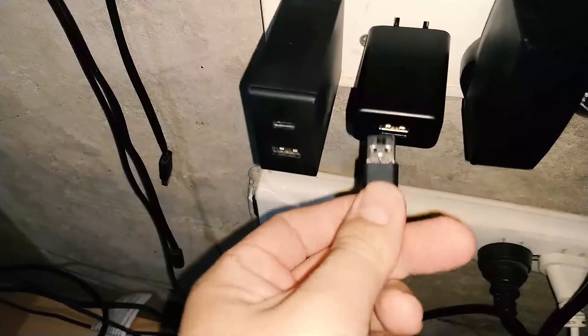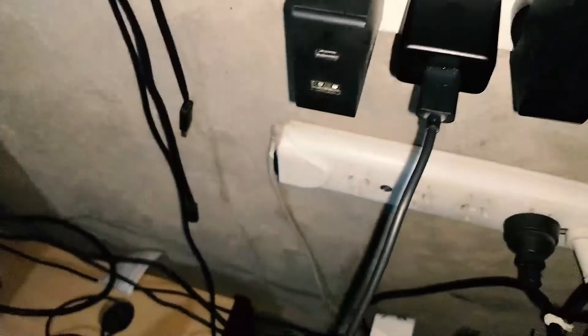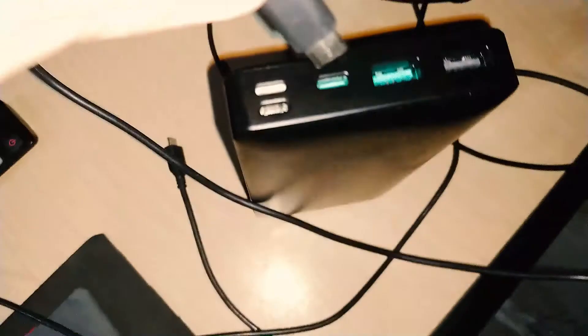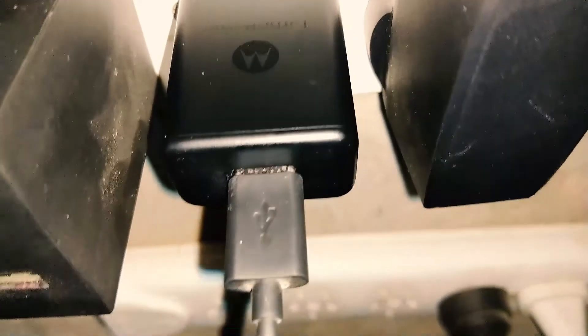To finish this video, I'll make a small test. This is the Turbo Power charger — it has Type-A and delivers only 15 watts. I'm using the cable that came with it and I plug it into the Power Delivery port. As you can see, if I turn off the flash, there are two blue lights. That blue icon means it's charging fast — about 15 watts in this case.